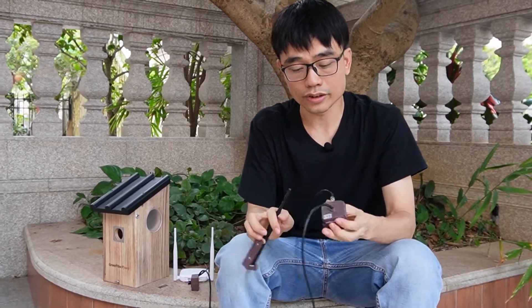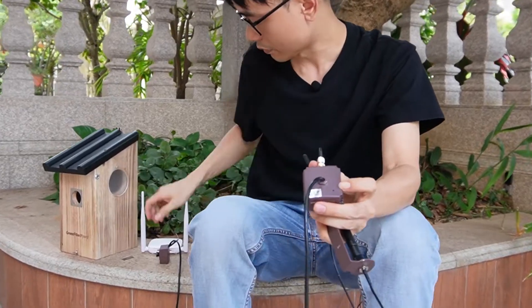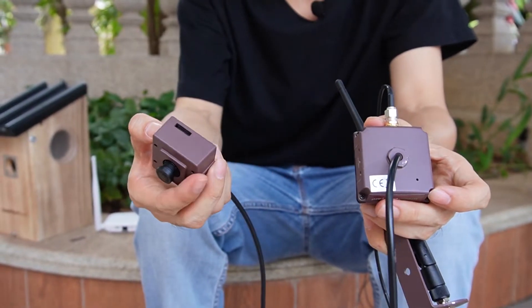The second thing is about the audio. This is the microphone for the new camera, and for the old camera the microphone is hidden inside. So both cameras can pick up audio.